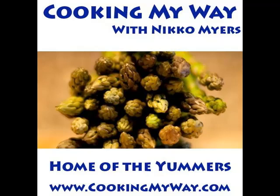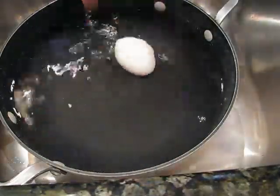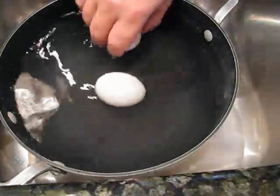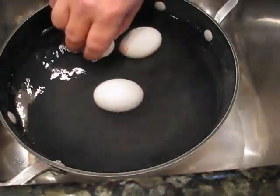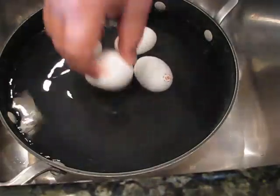This is a pretty simple process and there are thousands of ways to do this, but the way that I do it is that I start off with a pan with some water in it. I'm going to add my eggs to it while the water is still cold, and then I'm going to get it on a flame.